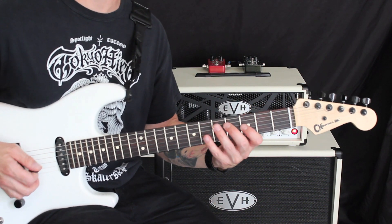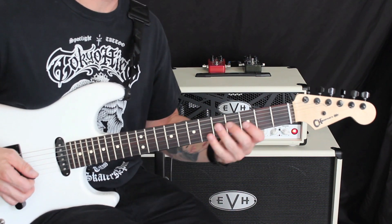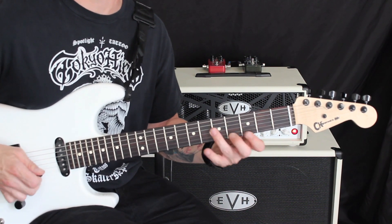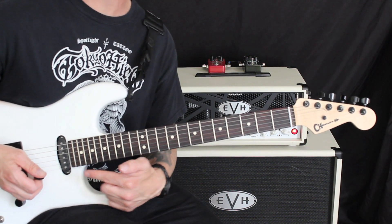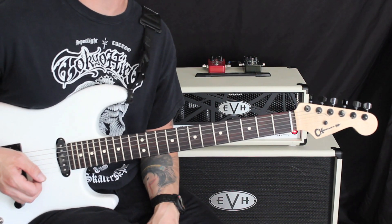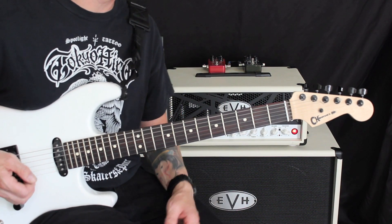That's a really good exercise unto itself — just to do that and get comfortable with this hybrid picking, if it is something that is a little bit new for you. We're muting with our right hand to keep it nice and percussive and slightly dampen those strings.